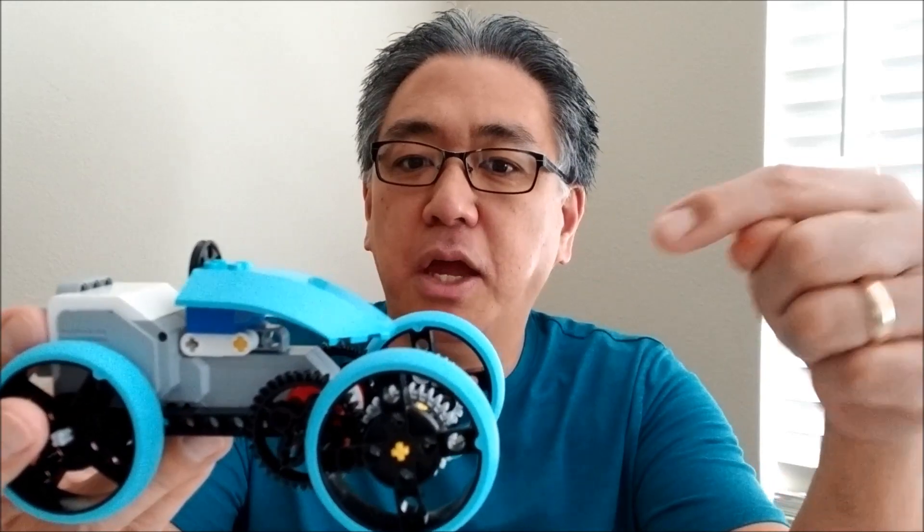Okay guys, so it doesn't take much. All you have to do is hook up two large motors, crank one, and notice that the other one starts to move also. What's kind of cool is if you put things on it to actually make it move like a vehicle. And you don't have to use Spike Prime pieces — you can find some of the EV3 pieces to put on this guy to make it move.